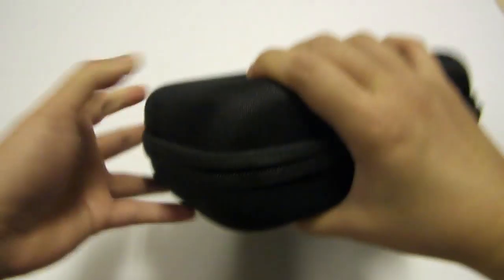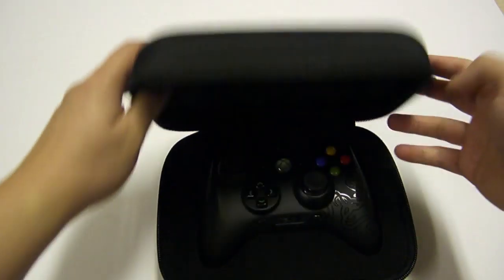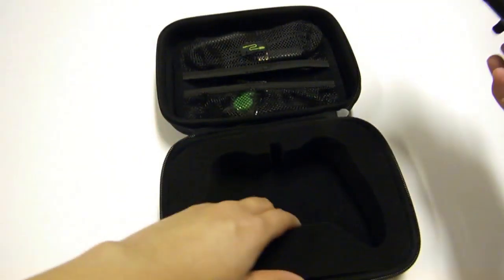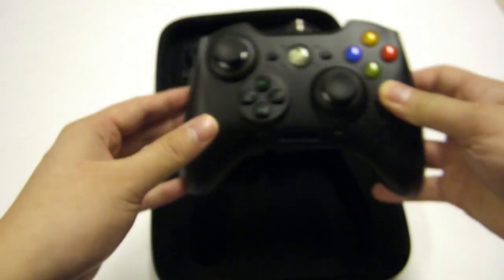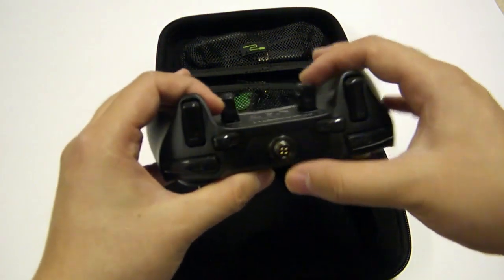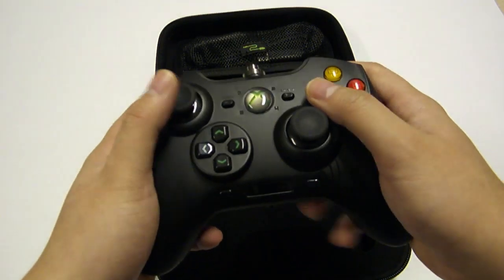Let's get this opened. I actually like this style of packing — it's a lot less dangerous on the hands compared to the Onza. So here we have it: a nice little foam packaging, and we have the Sabertooth. It's not wireless, it's a wired controller, but the wires are removable, so in case you need to pack this in.